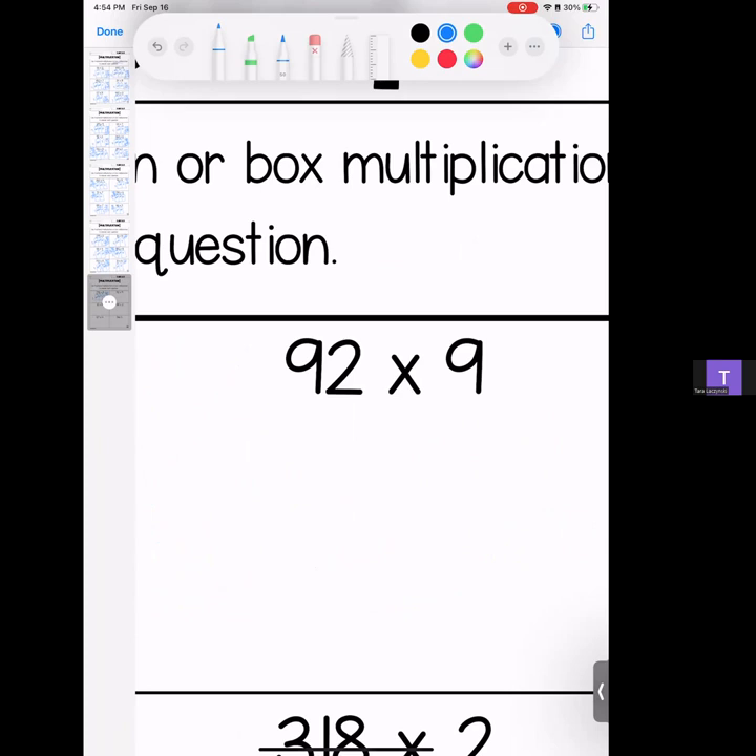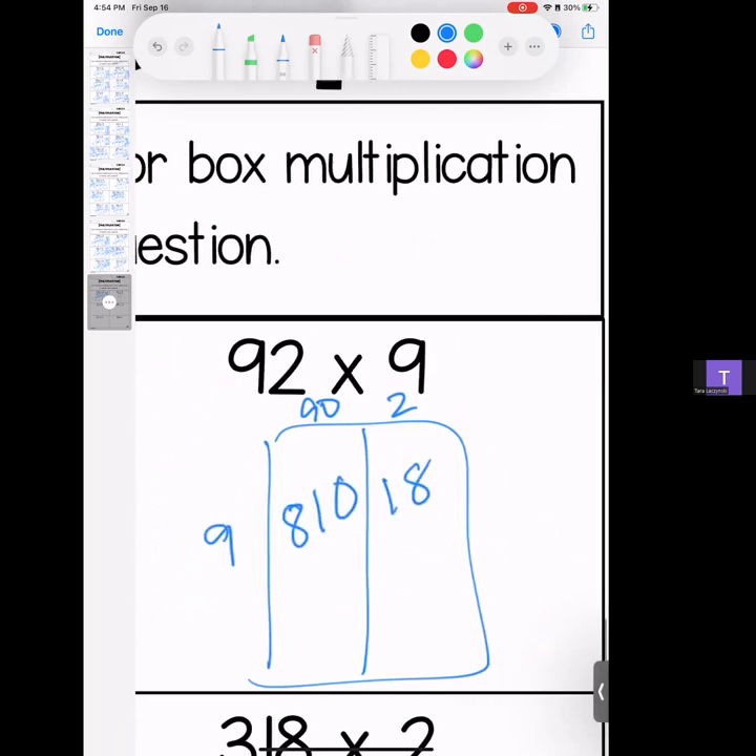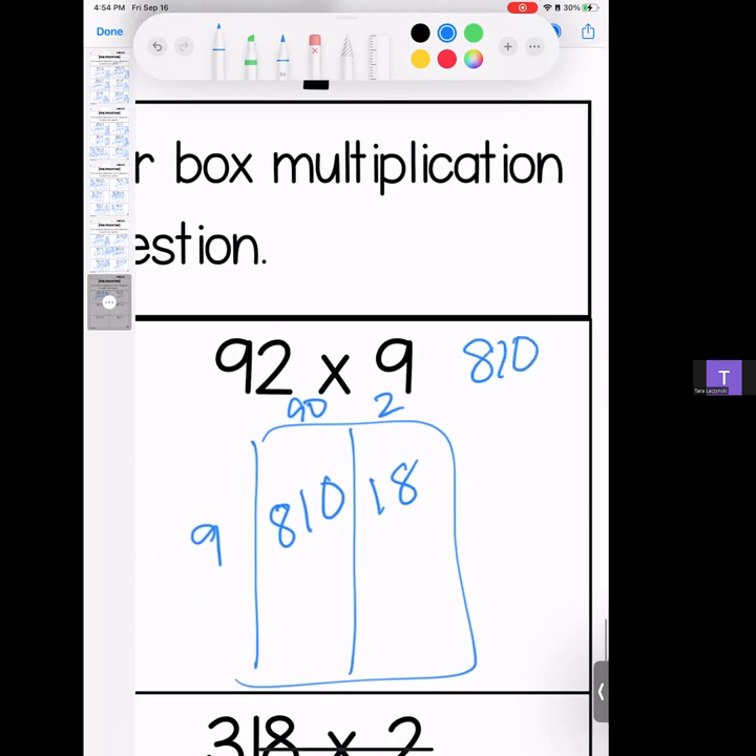Ninety-two times 9. 9 times 9 is 81; 9 times 2 is 18. Stack it up and add it up — we have an 8, a 2, and an 8. Answer: 828.